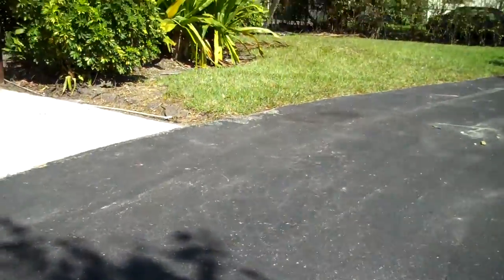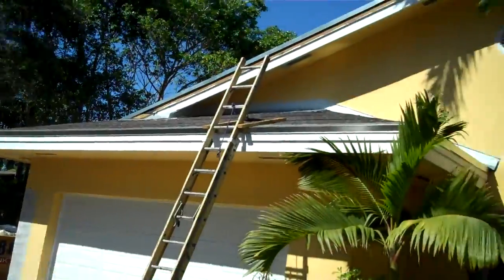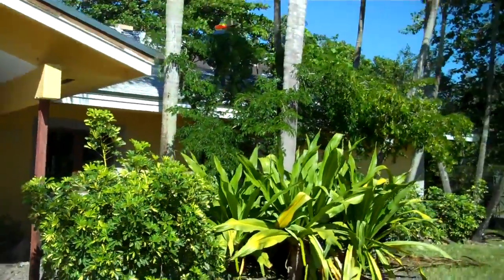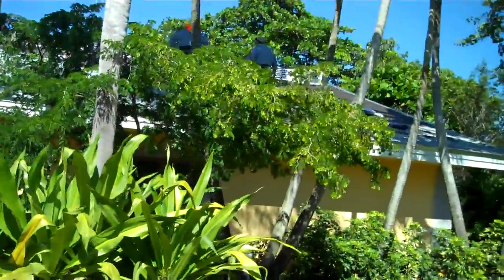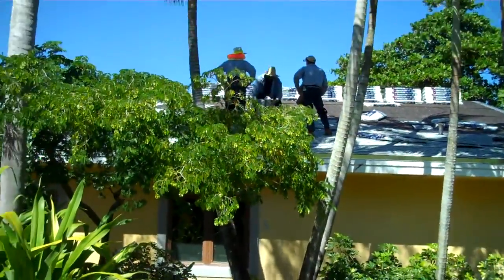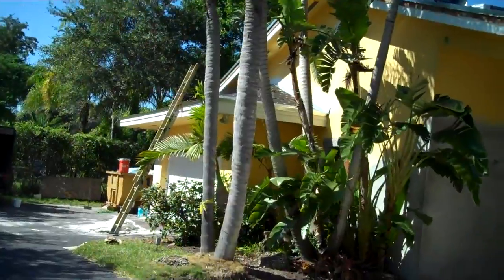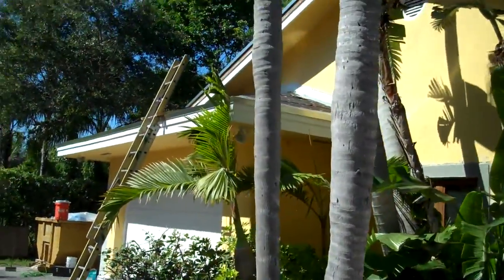Good afternoon. This is Joe with Estrada Roofing, a roofing company here in South Florida, and I'm going to walk you real quick through a re-roof that we are doing. It's a shingle re-roof, and I'm going to show you some clips of the outside of the house. Those are the guys up on the roof. I'll walk you through a few steps of what we're doing here.